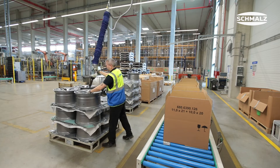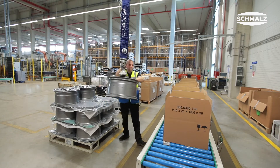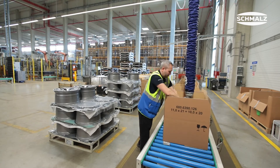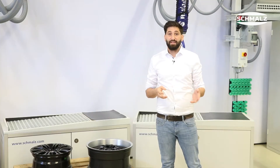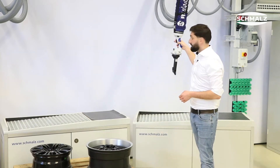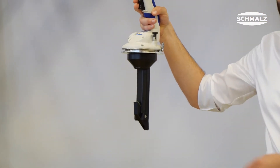We have news for you from the automotive industry. Our new gripper for the horizontal handling of rims, tires and complete wheels. It's not the greatest invention since the wheel, but certainly a great innovation for the ergonomic handling of wheels and tires.